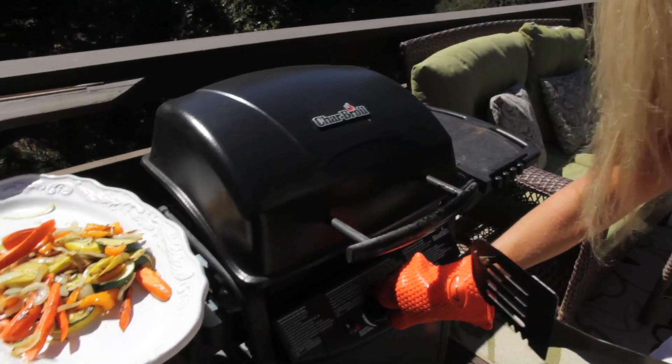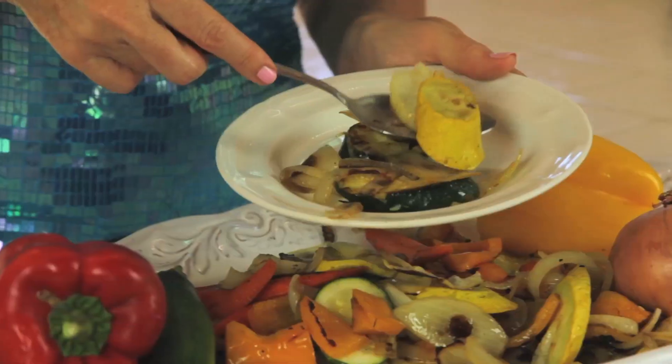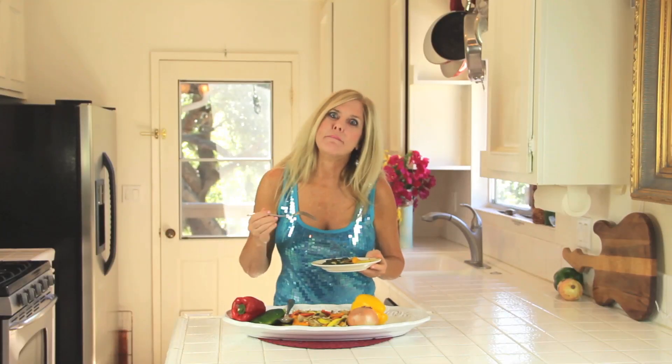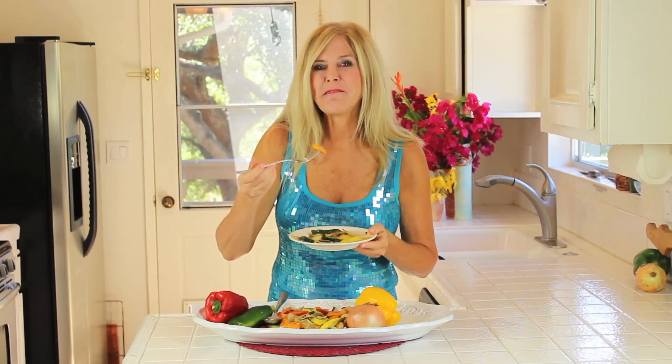And off goes the grill. Time to try it — I want a little bit of everything. It's so tender. Wow, those are amazing. And how healthy that is to eat. I'm Rebecca Brand. Click the link below, and happy grilling.